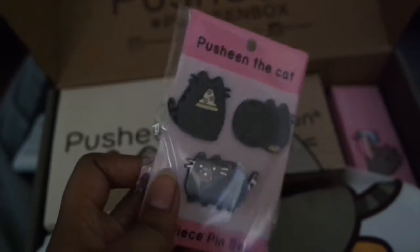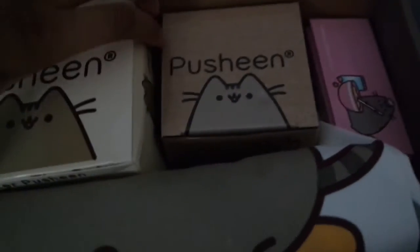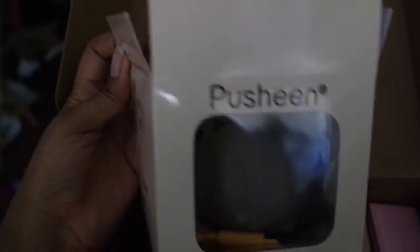And then this is the Pusheen box exclusive limited edition figurine. My box was dented and I didn't realize that was telling me there was something to be worried about — the rolling pin was loose. It is a baker Pusheen figure. The first figure was just the standard Pusheen standing.